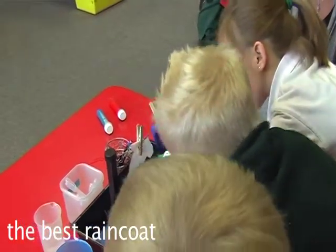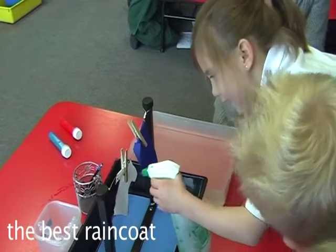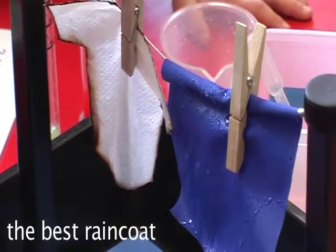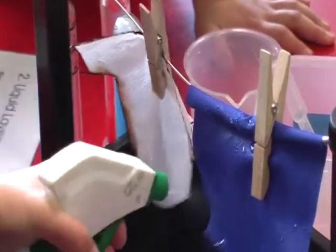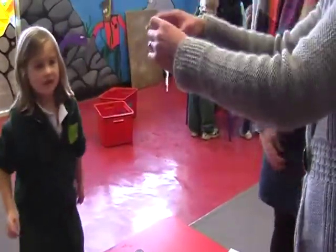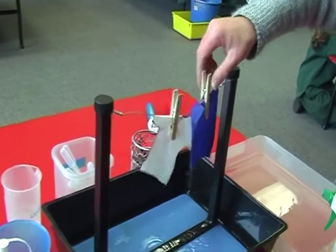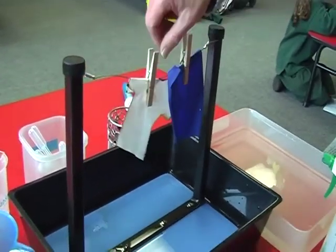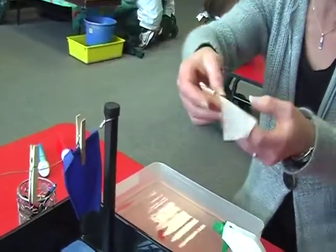First we sprayed the water on the clothes — the top broke and the other one didn't. The piece of paper let all the water go through it, but the cloth bit did not.